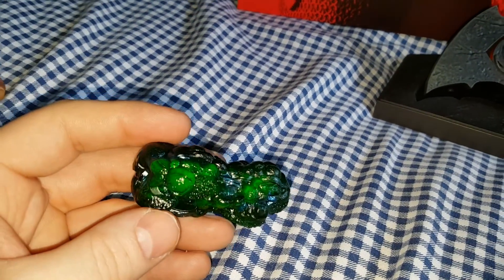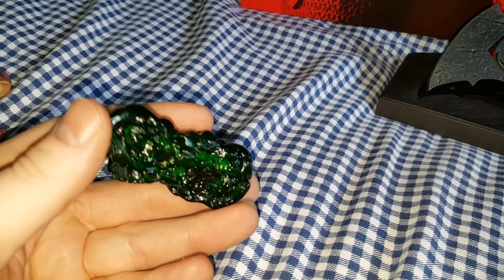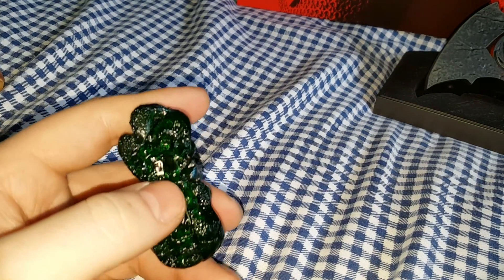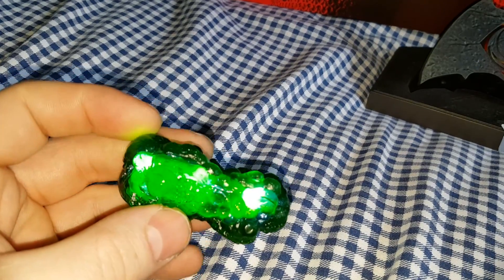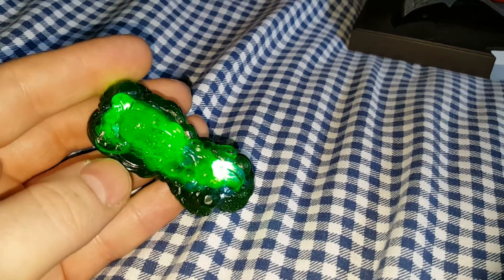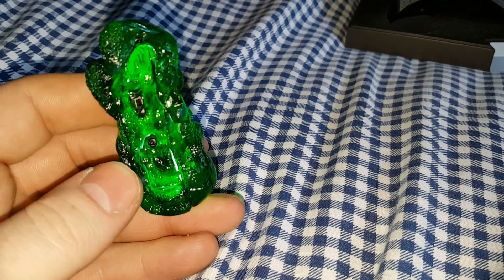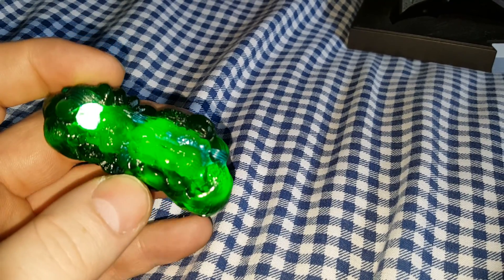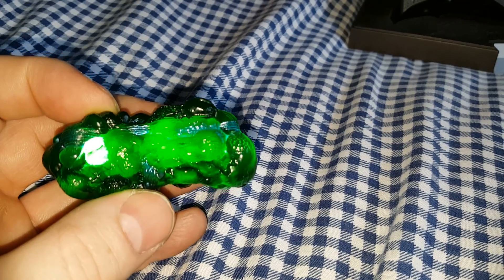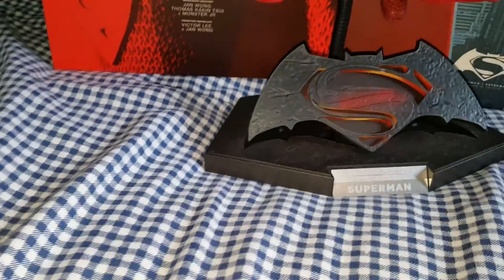This is the exclusive item — it's kryptonite with a light-up feature. You put the batteries in the bottom, flip the switch, and there you have it. It's quite bright so it's a bit difficult to pick out on camera, but in the dark it does look quite impressive with the detail. If you switch all the lights off and just switch this on, it lights up quite nicely.